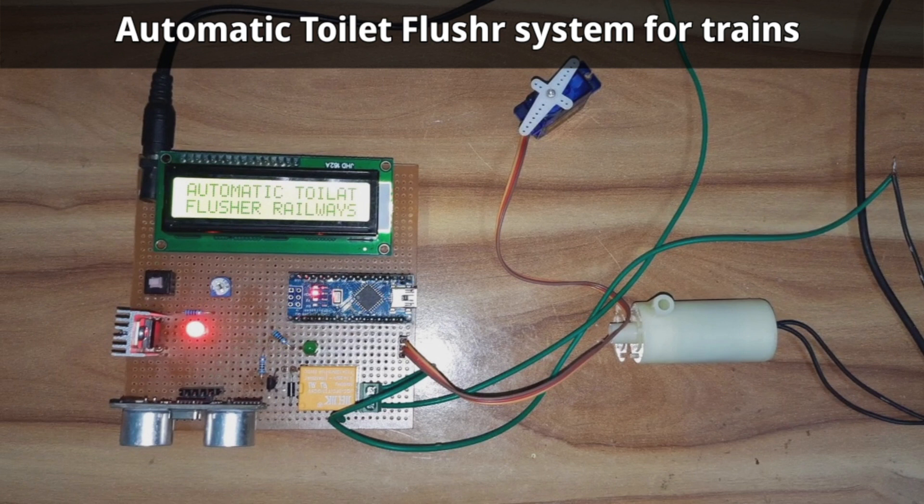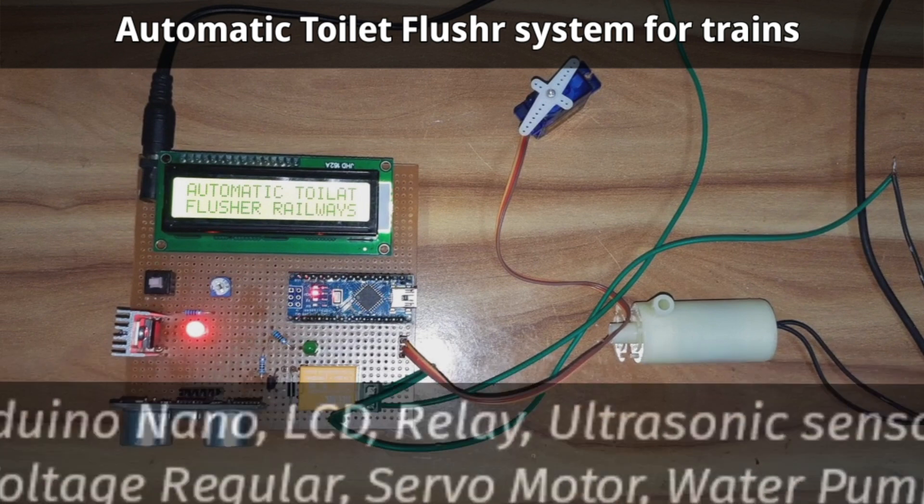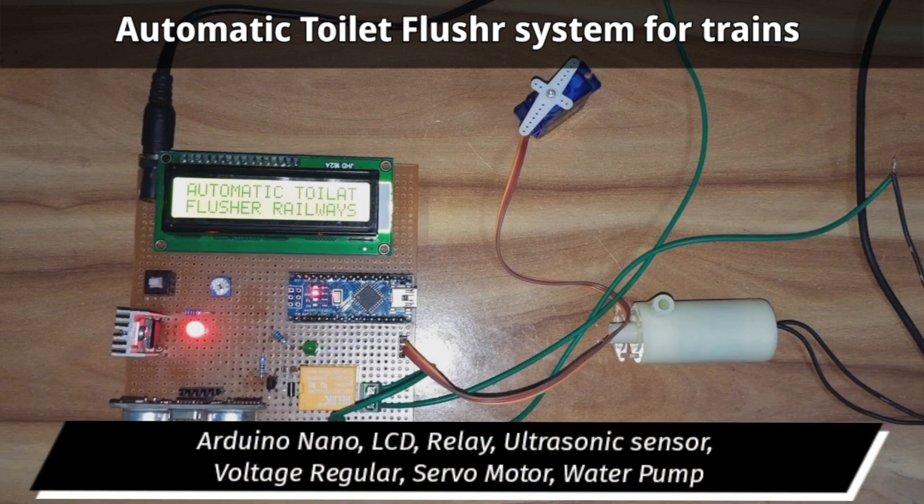Now we will see the components used for this project: Arduino Nano, LCD display, relay, ultrasonic sensor, voltage regulator, servo motor, and water pump. Now we will see the working process of the system.